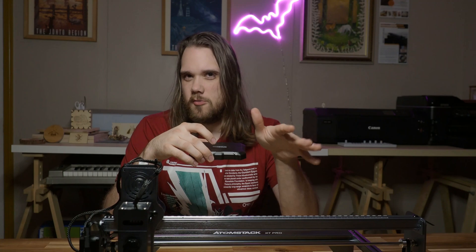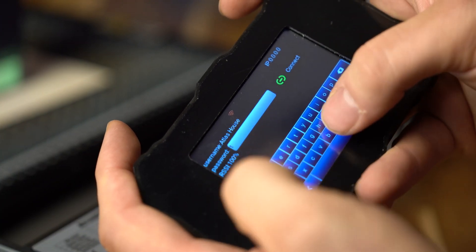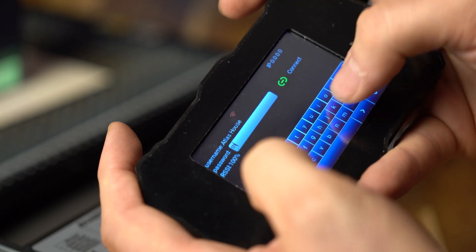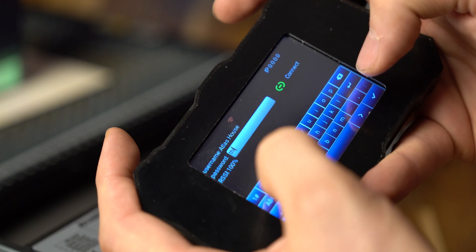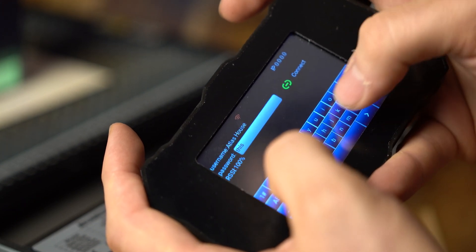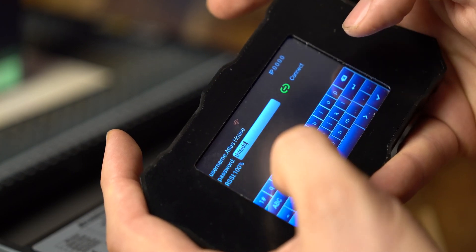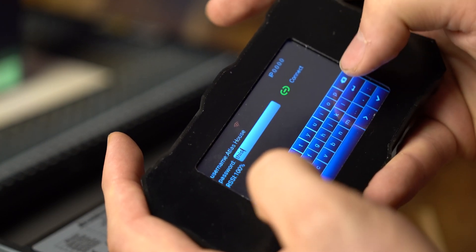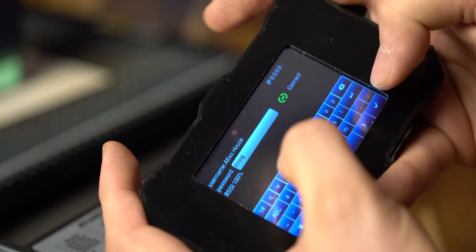Some things to note about the Wi-Fi: if you enter your Wi-Fi password and you turn the Atomstack X7 Pro on and off, you're going to have to re-enter it multiple times. When actually using the keypad to enter your Wi-Fi password, this can be more of an endeavor than necessary with the relatively small keyboard that pops up. So again, not much reason to use Wi-Fi at this stage, but it is there if you want to explore.